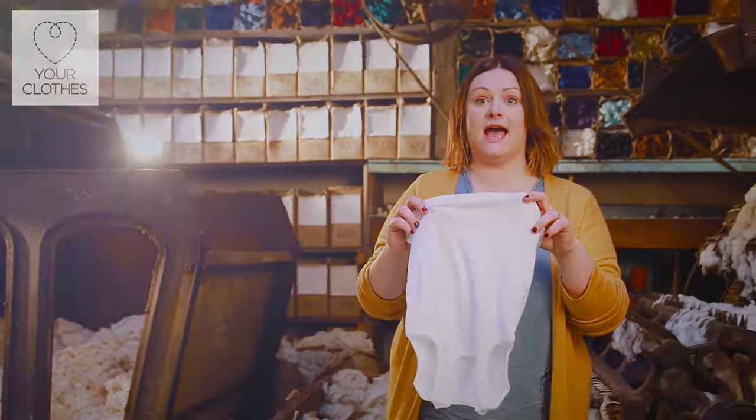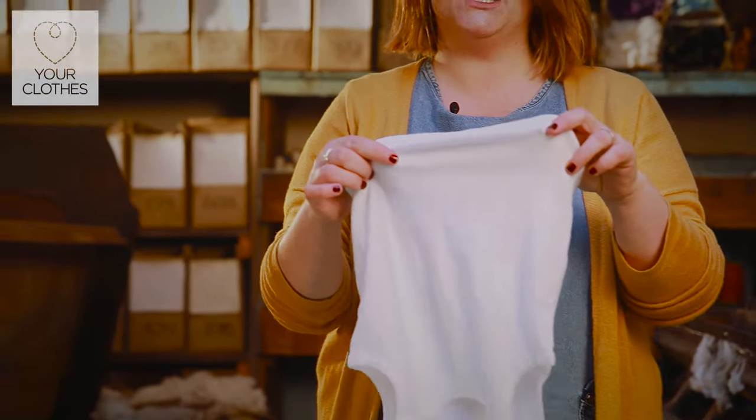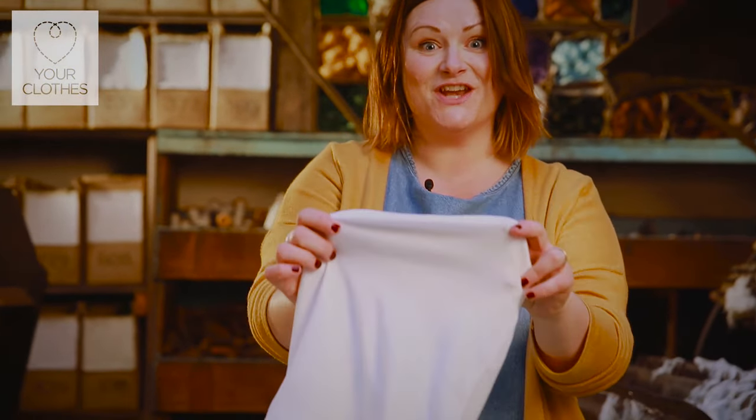We had a go yesterday, we put engine oil on the t-shirt the same amount, we used the lip balm, put the cola in the drum of the washing machine and voila, no stain.